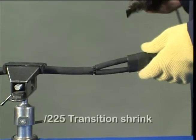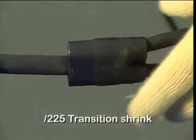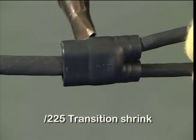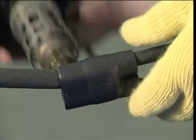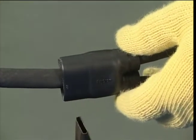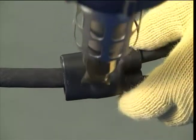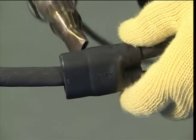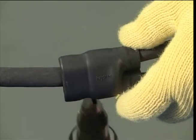Position the moulded transition part centrally onto the cable form. Use a CV1981 heat gun and a PR51 reflector set at 230 to 250 degrees centigrade. Ensure heat is not aimed into the inside of the moulded part as this may cause pre-curing of the adhesive. When recovering, the heat must be applied evenly around the moulded transition part.